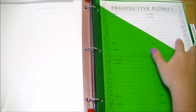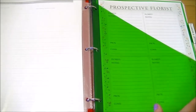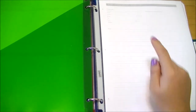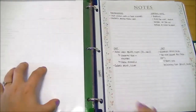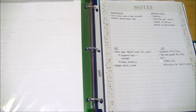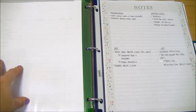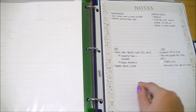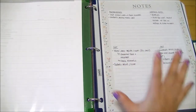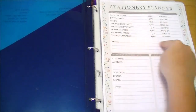The next section is decorations and floral. There's a florist worksheet for comparing different florists with pros and cons — I put that in the slip pocket since I didn't have a place for it. There's also the florist contact information with notes, and a detailed decoration sheet covering what you want at the ceremony and reception. I added a personal notes section for centerpiece ideas, wedding gifts, costs, and where to source things.